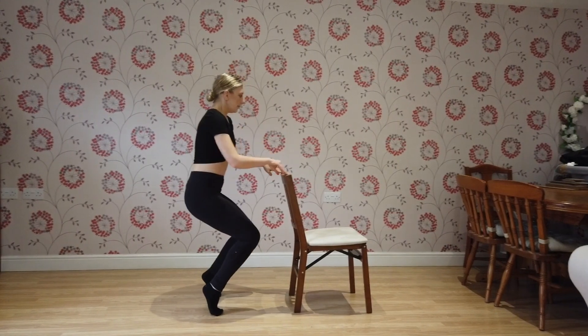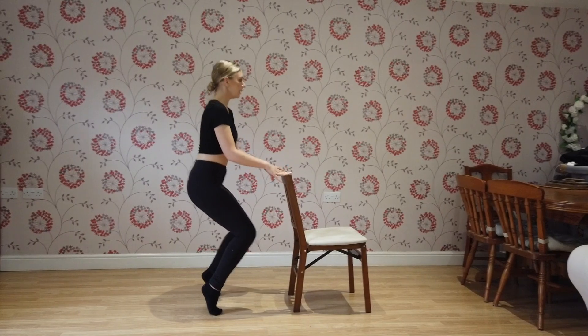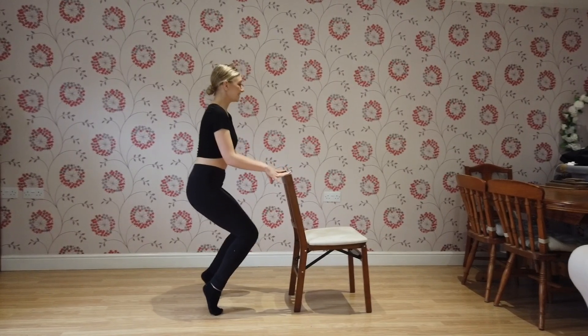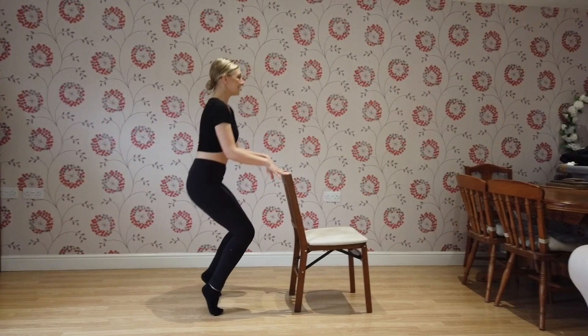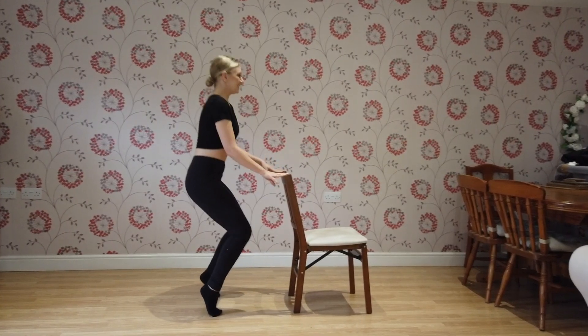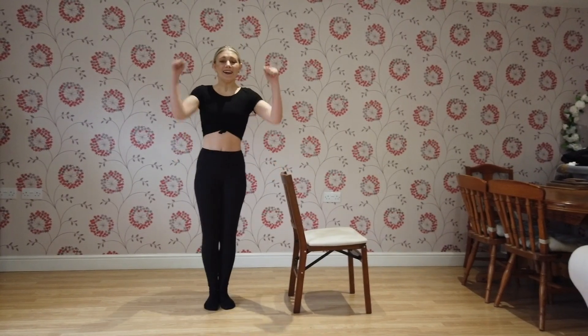Rise up. Bend down. We've got 1, 2, 3, 4, 5, 6, 7, 8, 9, 10, 11, 12, 13, 14, 15, 16, 17, 18, 19, 20. Woohoo — well done! Yay, you've done round two. Only one round to go.